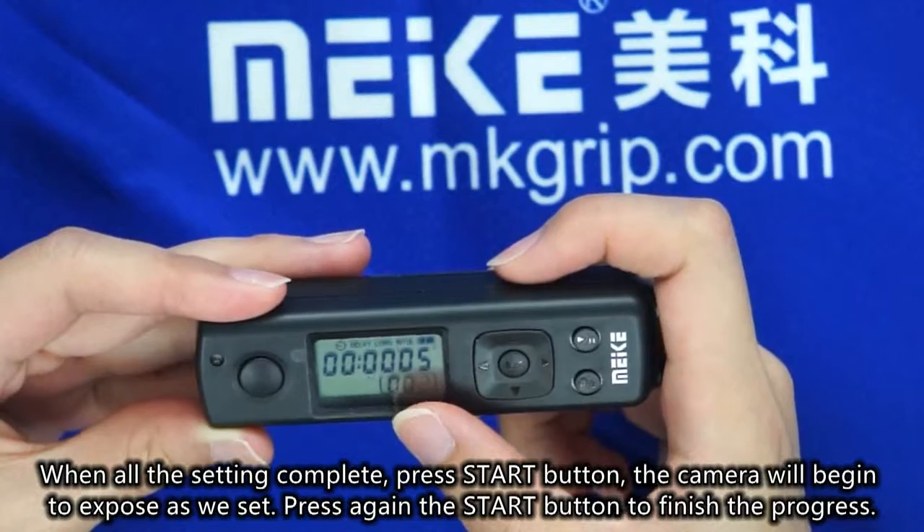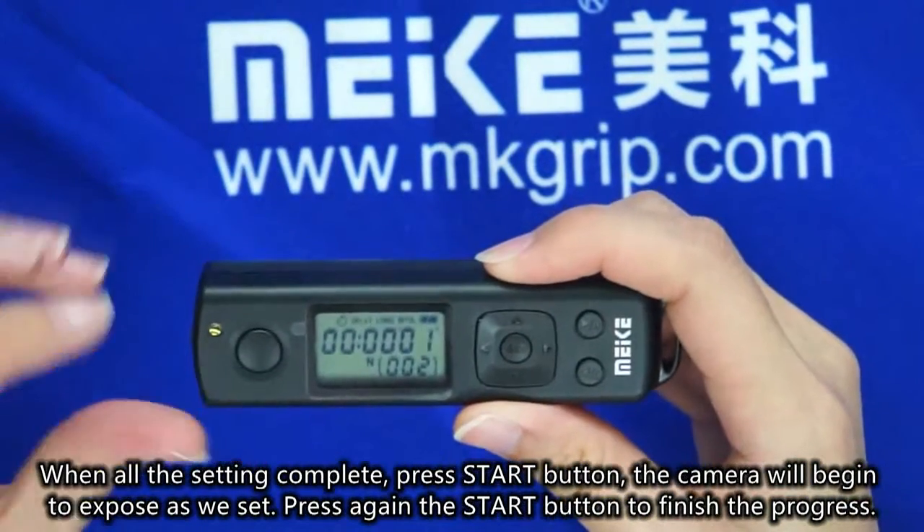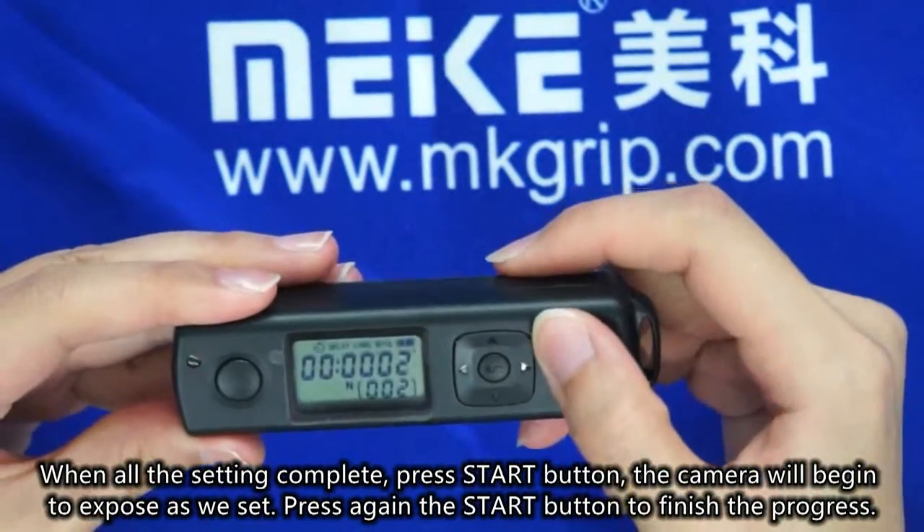When all the settings are complete, press the start button. The camera will begin to expose as set. Press the start button again to finish the progress.